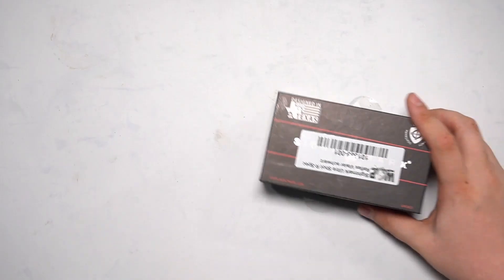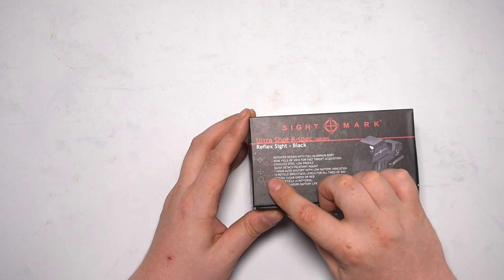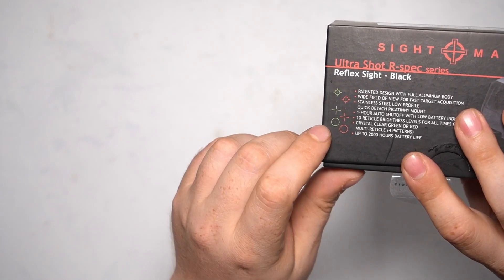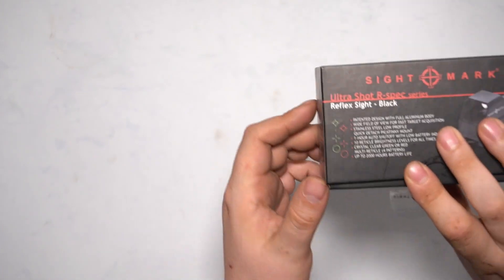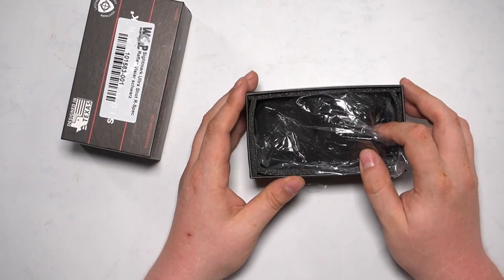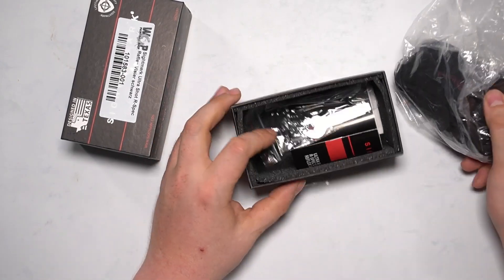So let's start with the unboxing. You get it in a box like this — SideMark's box with a picture on it and some description points. You can also see the crosshair options you can choose: crosshair, dot, circle, circle with point, and so on — red and green. We'll come to those later. When you open up the box, it's all black inside, and then out comes the red dot.